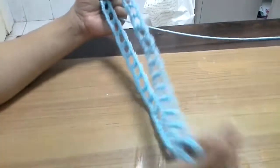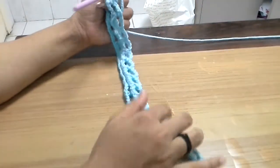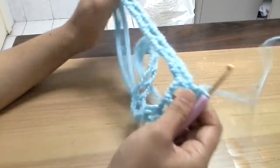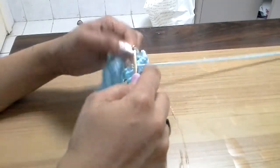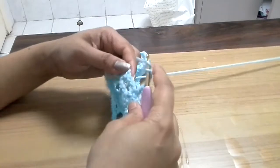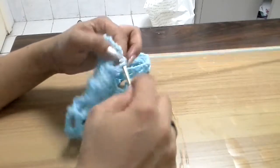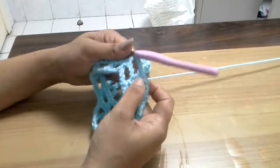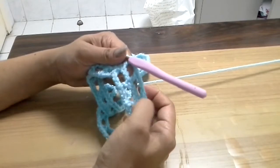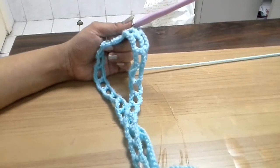You continue doing this until you reach the desired length of the tank top or spaghetti top. I will finish lengthwise and then show how it looks, because it is pretty much the same. You just chain 3, skip those 3 chains, and on top of each double crochet from the previous row you do another double crochet. The chain 3s will have the next chain 3s — that's it.